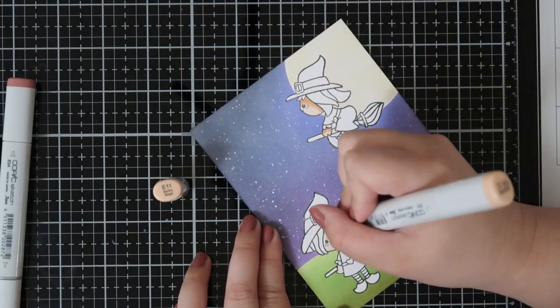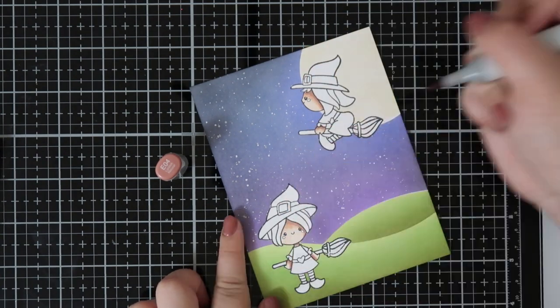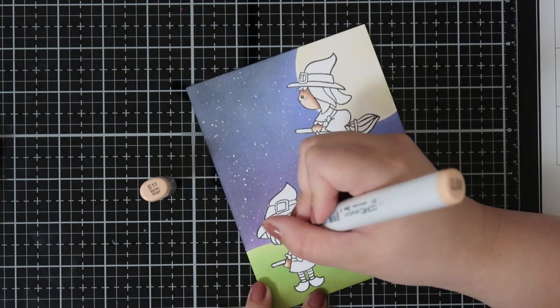Now I'm going to go ahead and color up these images with Copic markers. All the markers I'm using for the coloring will be listed down below.